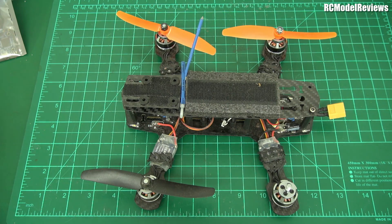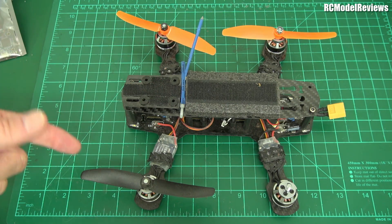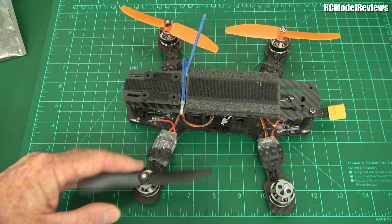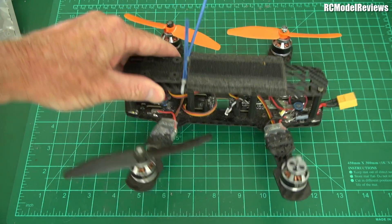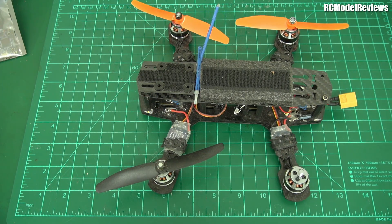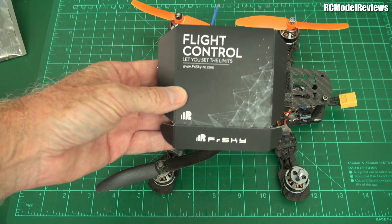More importantly, let's get it back in the air — but I'm not just talking about putting new props on the old 1806 motors and throwing a Naze5 board in there with a board camera. No, because I've got some products for review, and I was thinking about how to review them. FrSky sent me one of their integrated flight controller and receiver packages.